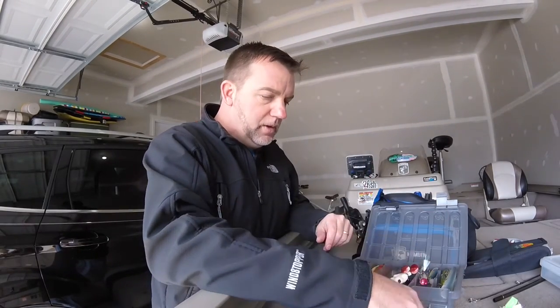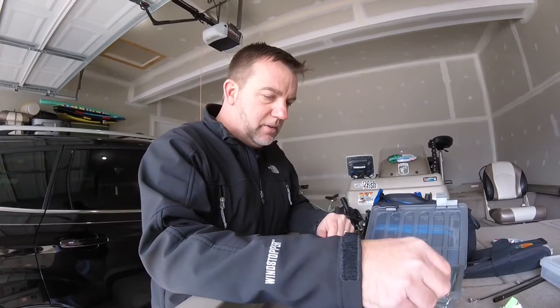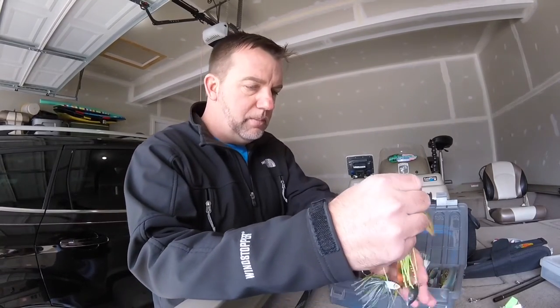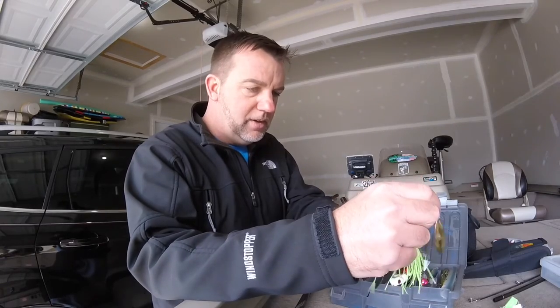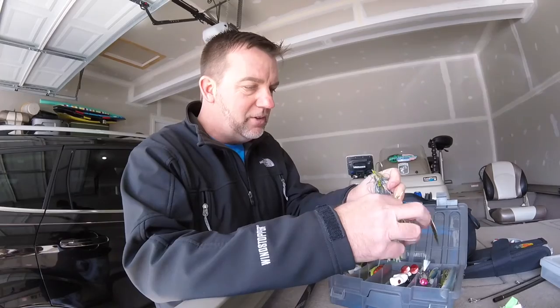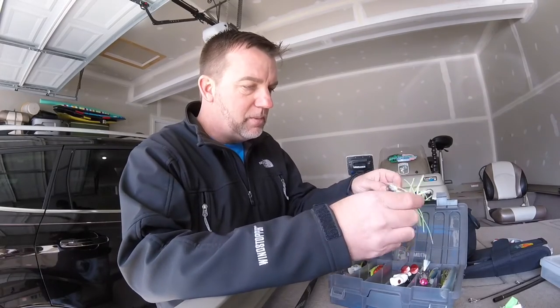After topwater, you have your mid-diving baits, which are basically your moving baits. My number one go-to moving bait is going to be a spinner bait. You might be wondering why I don't just bring spinner baits — but actually I do bring quite a few other types of moving baits as well.